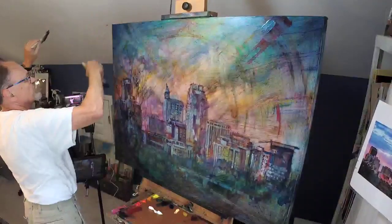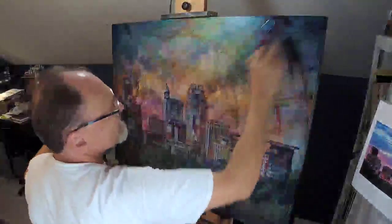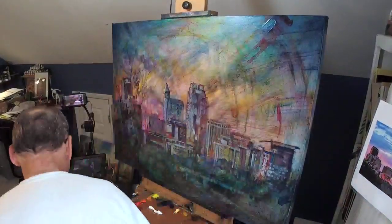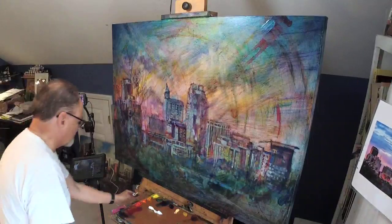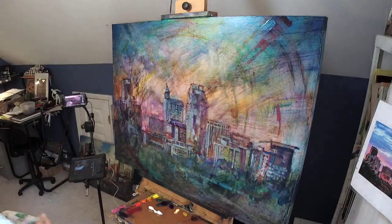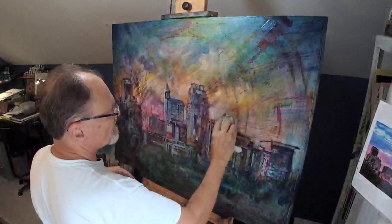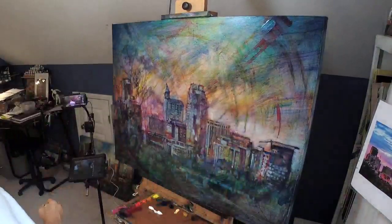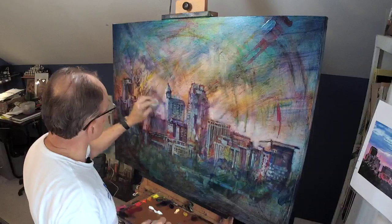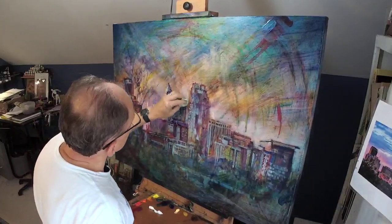All you landscape painters, listen up. One of the most helpful little tips — a simple trick to make your painting compositions more effective — I learned from Bob Rankin. You can Google him, Bob Rankin. Well-known, much-beloved Raleigh artist. And it's a principle I learned from him. He calls it boundary ratios.